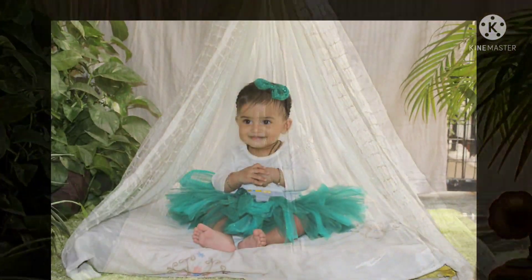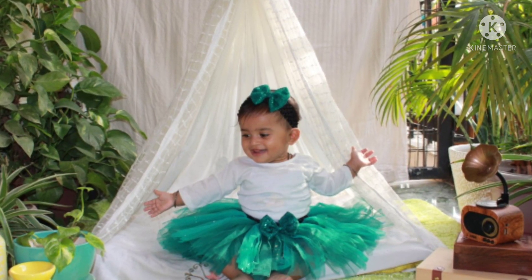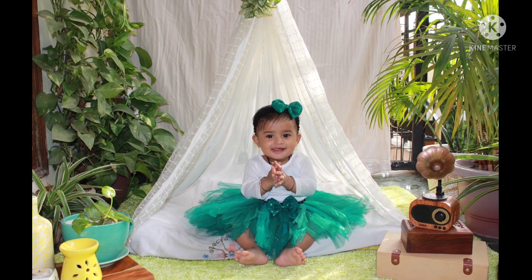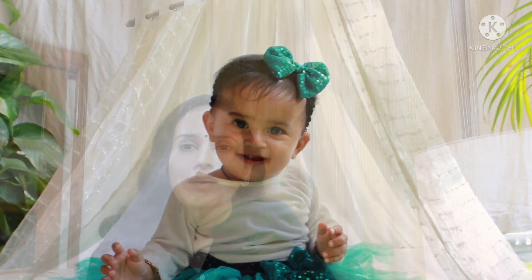These are some photographs that I have taken of my daughter. I hope you like this video. If you like this video, please hit the like button and subscribe to my channel. Till then, stay healthy, stay safe.